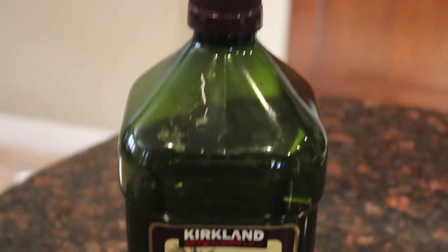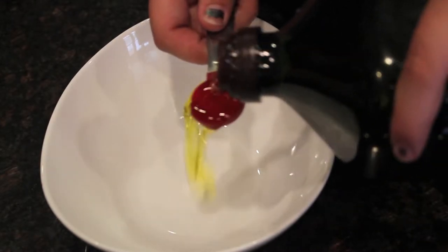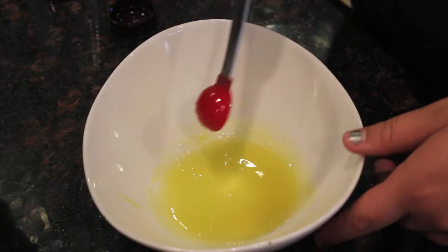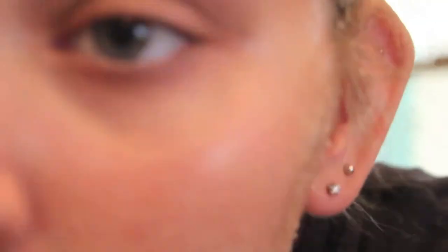So for this first facial mask you will need olive oil and some sea salt. You're going to pour some olive oil into a container, then add some sea salt and mix it all together. Pick the consistency that is right for your skin, because you're going to be getting all the dead skin off and opening a new layer of skin to open your pores and clean your face.